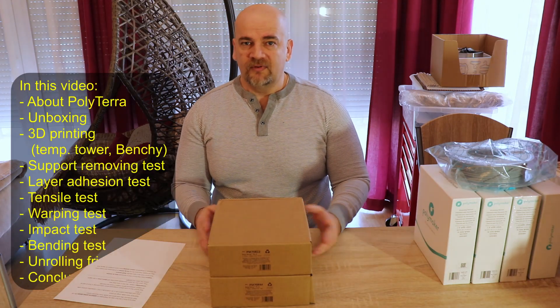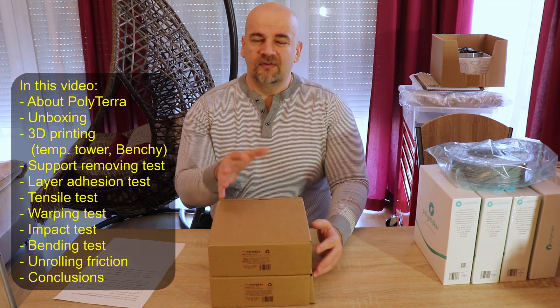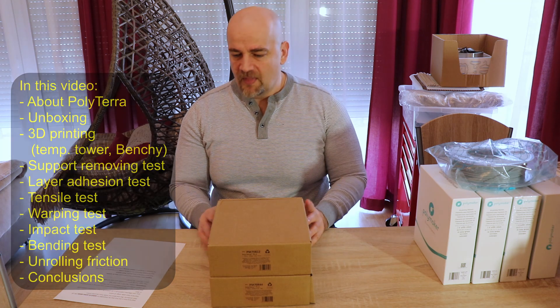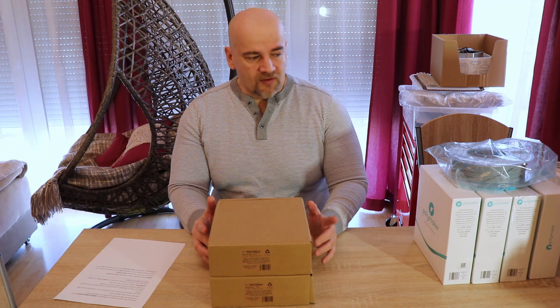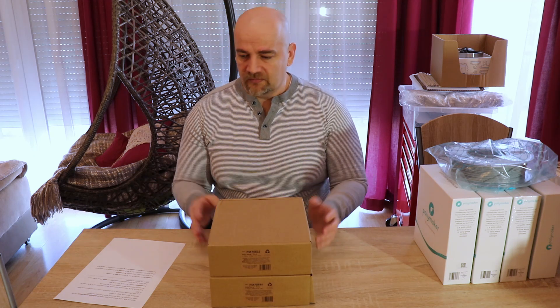Hello and welcome to MyTechFan. My name is Igor and it's time for a filament review. This video is not related to my previous one where I am comparing 14 brands. In this video I am testing PolyTERRA, which is Polymaker's new product, and as you can feel from its name, everything is about environment protection because TERRA means Earth.